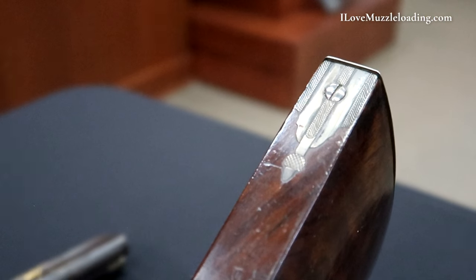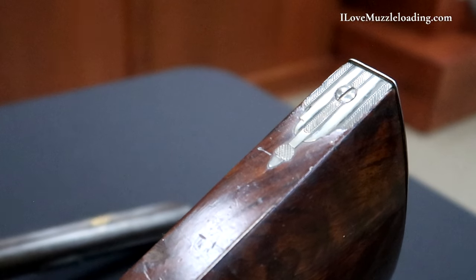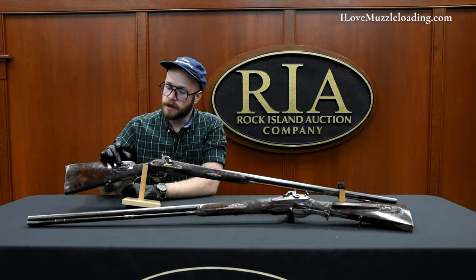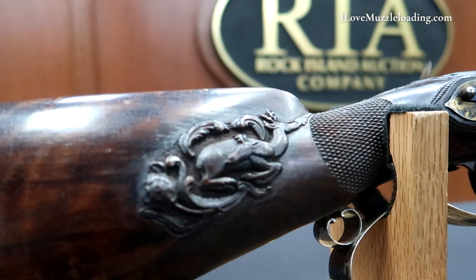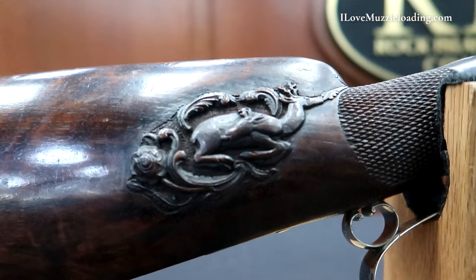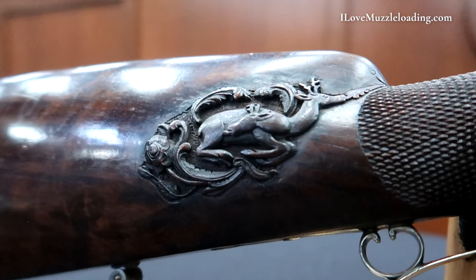Accompanying that flat toe is a matching engraved toe plate with similar borders and the acorn finial just like we see on the butt plate. Going forward we have a rather blunt, rather plain crest across the butt stalk here. And then we have a double-headed stag relief carved into the side of our butt stalk here. Beautiful carving, really fascinating, and it cements these pieces as game hunting pieces. I love seeing motifs like this on exquisitely fine muzzleloaders.